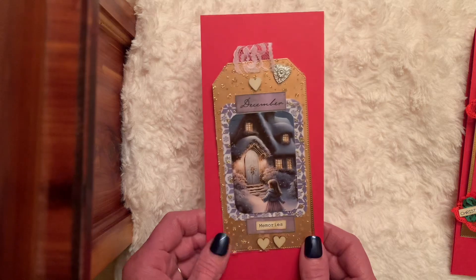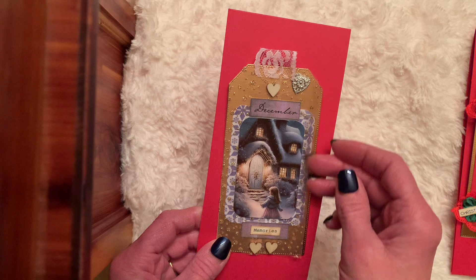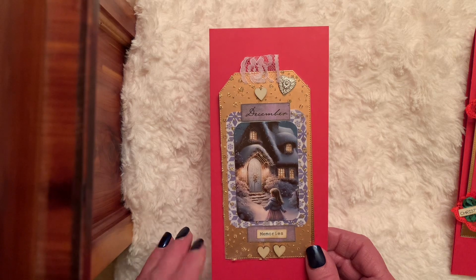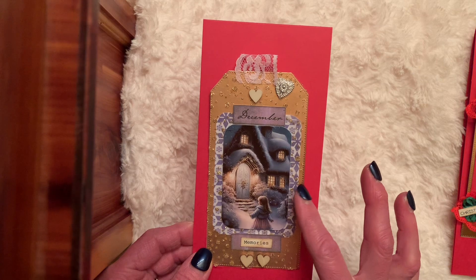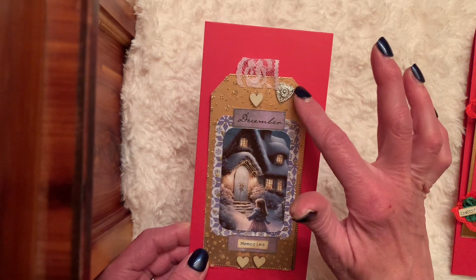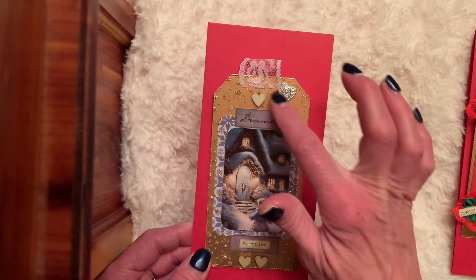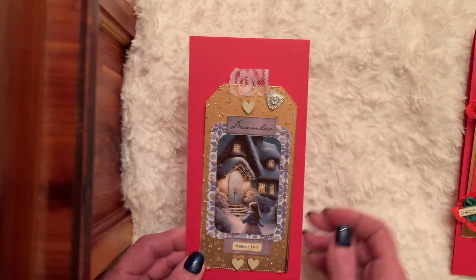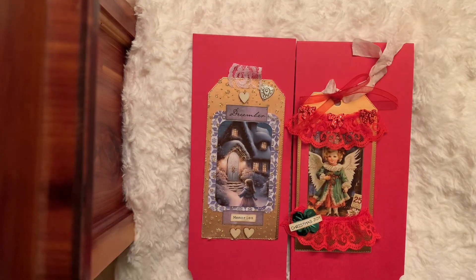For my second tag, I also used the metallic ribbon again — oh my goodness, I absolutely love it, it's very sheer and has gold sparkles. It's an image I printed again at wallet size. I added a silver heart and three wood hearts, and it says 'December Memories,' with just a little lace pull at the top. It was fun to create Christmas — I still had some of this sitting out, not fully put away.